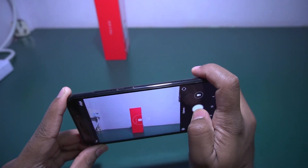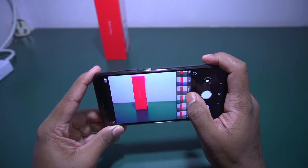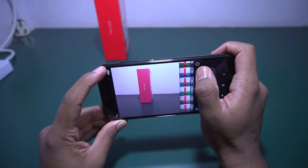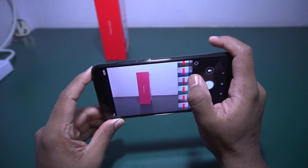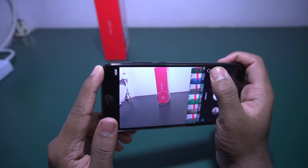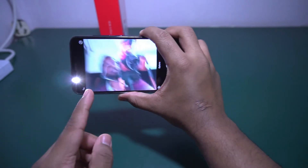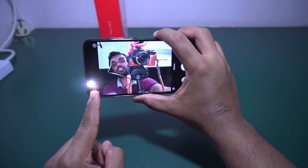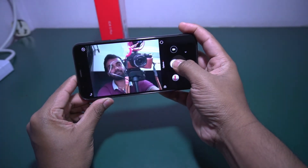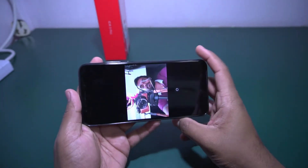This is the normal camera interface from Xiaomi. Tap-to-autofocus is there and there are some filters as well. By default HDR is not enabled but you can see the HDR option is available. Let me check the front-facing camera — yes, it has a front LED flash.